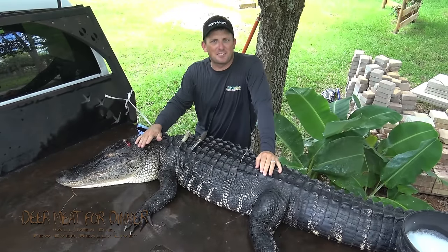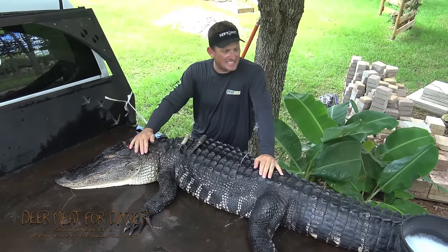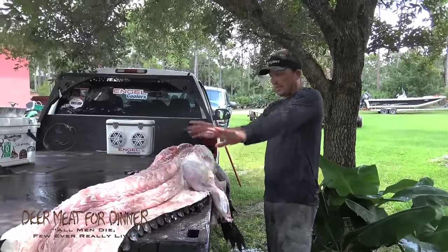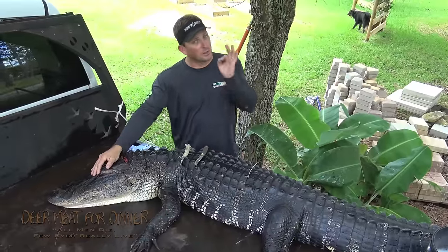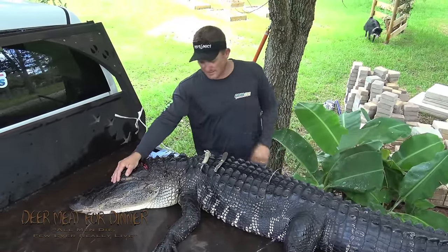All right, you guys. Everyone's been asking for another alligator cleaning video, and here we go. We've got a nice 10-foot, 5-inch alligator that we killed last night. We're going to completely break it down — skin it, remove all the meat, not just some of it, all of it. Then we're going to flesh out the hide and prepare the head for a nice head mount. Great thing about alligators is there is zero waste. Let's get to cleaning.